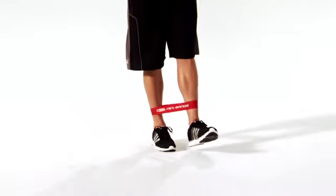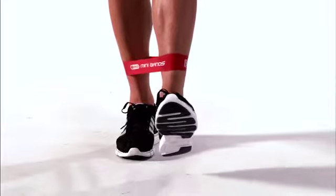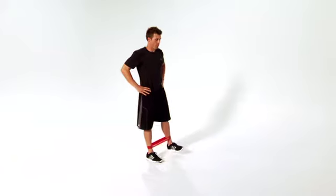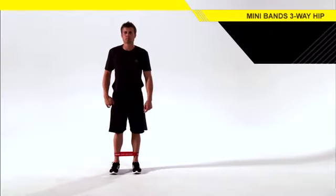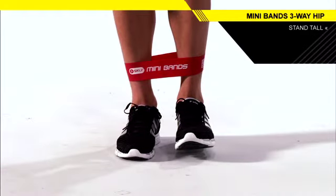This is the mini band three-way hip. This move helps improve torso and glute strength while challenging your balance and stability. Let's get started. Loop a mini band around your legs, and stand tall on one leg with your opposite foot off the ground beside your other foot.